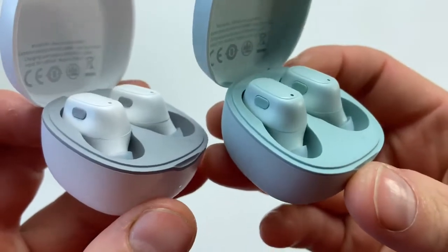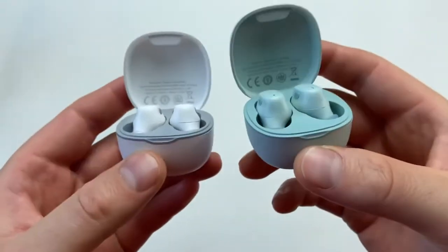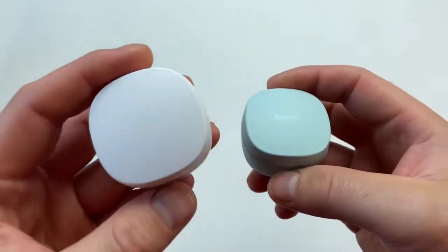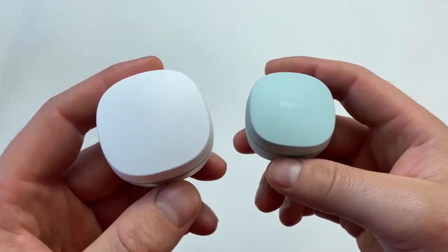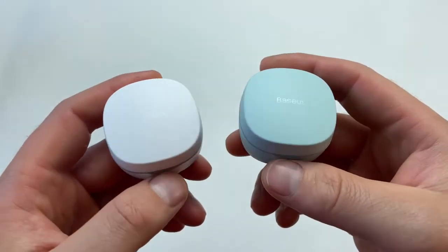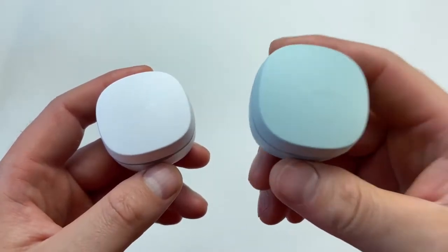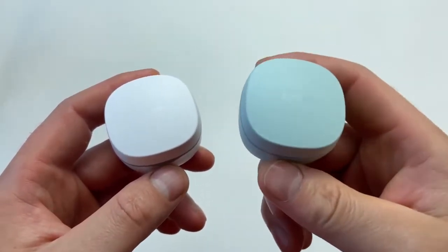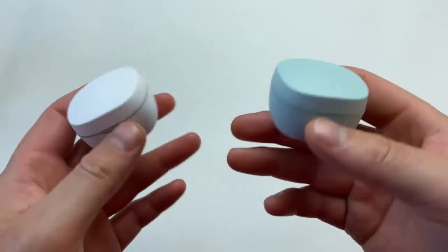I'll give you a closer look at the two different colors so you can choose what you prefer. One little thing to mention: when I ordered my first pair from Baseus it took five working days from China, and when I ordered the second pair a week later, it also took five working days — so shipping quality is definitely a plus for Baseus.